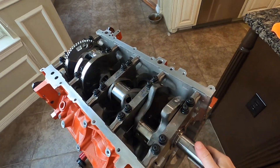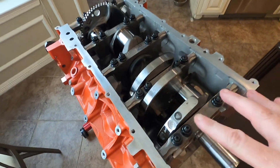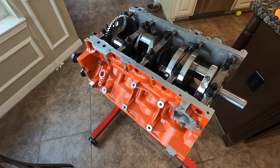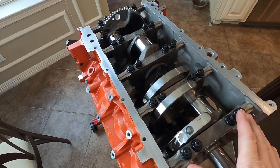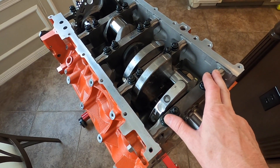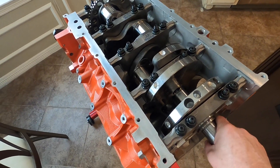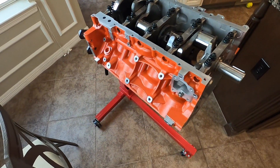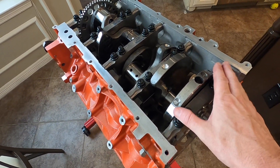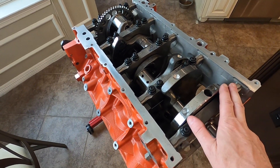A couple of expenses I wasn't really planning on: buying these main studs and an extra set of bearings. The factory main bolts on this block are torqued to yield, which I did not know before starting this project. That puts you in a unique situation where it's hard to check bearing clearances and do final assembly with one set of bolts. If you're going to do something like this, factor in the cost of ARP main bolts or studs — they're approaching $150 to $200 a set, which is pretty expensive.